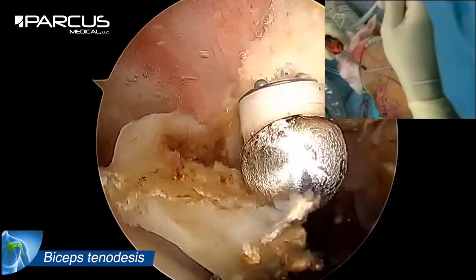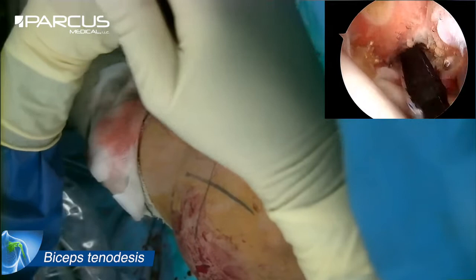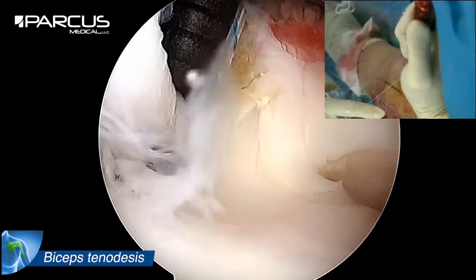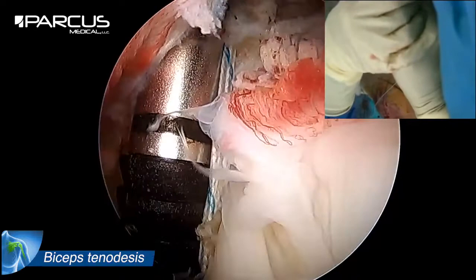The Pixie F anchor carrying the free end of the tendon is positioned in the groove which has been shaved, at a distance from the cartilage of the humeral head. The laser mark makes it possible to impact the anchor in hard subcortical bone for maximum hold.